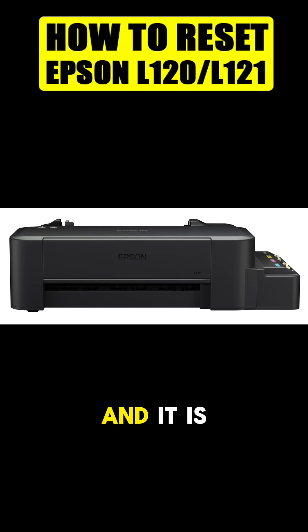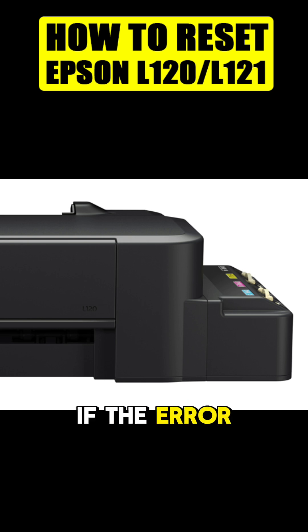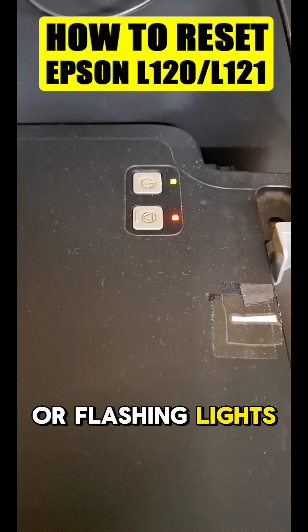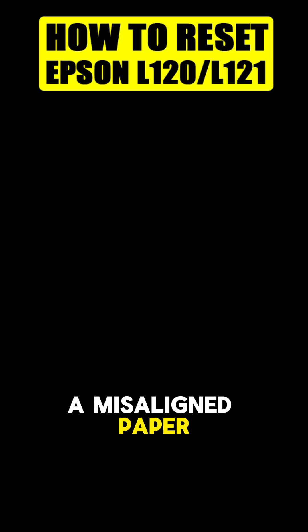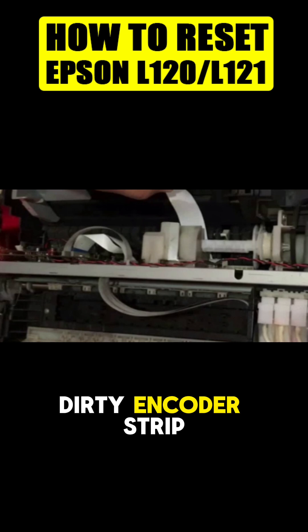This is Epson L121, and it is also applicable to Epson L120. If the error is all blinking or flashing lights, this is not a waste pad issue. The reasons are a jammed paper, a misaligned paper sensor, a detached or dirty encoder disk sensor, and/or a dirty encoder strip sensor.